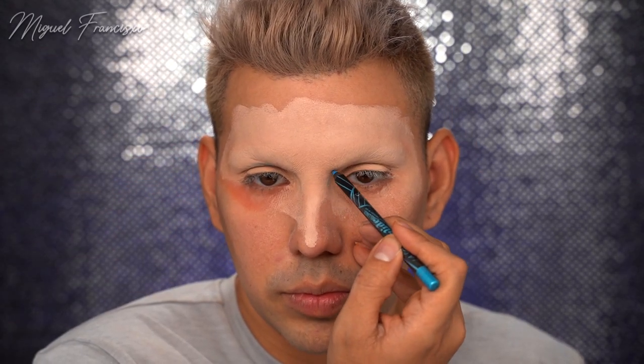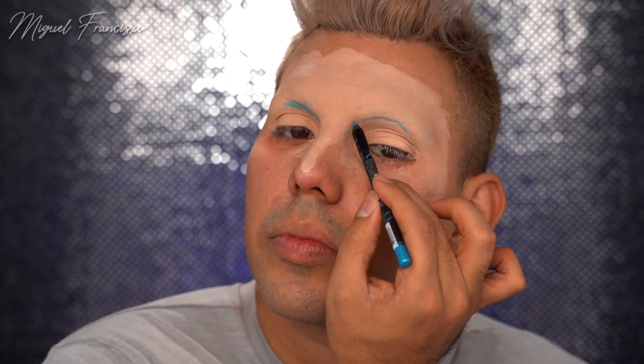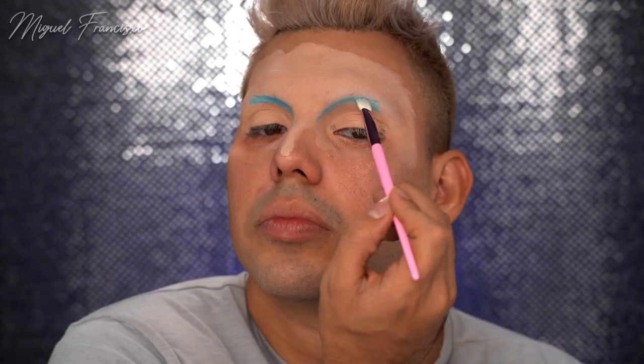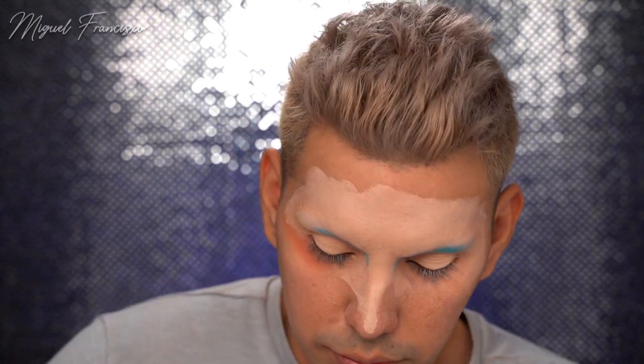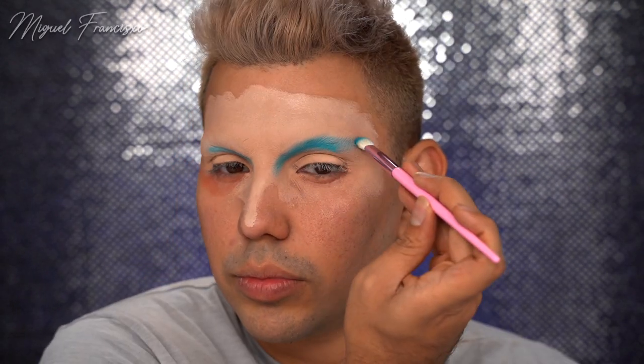Since this is drag makeup, a lot of it is restructuring and redefining your face, and that's what I'm doing now. I'm taking an LA Girl pencil and remapping where I want my eye crease to be. And now for the star of the show - the Mini Controversy Palette by Shane Dawson and Jeffree Star. I'm first dipping into the shade Canceled and going over where I did the pencil, just starting to map out and create my new eye shape.